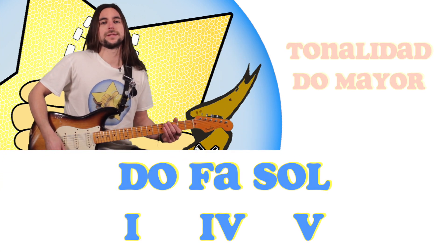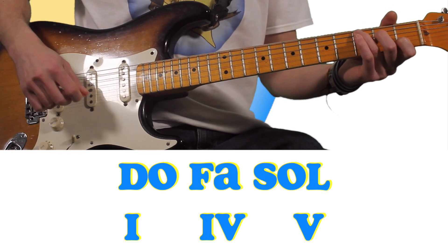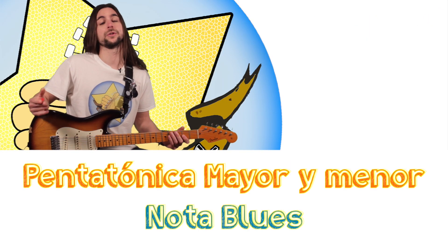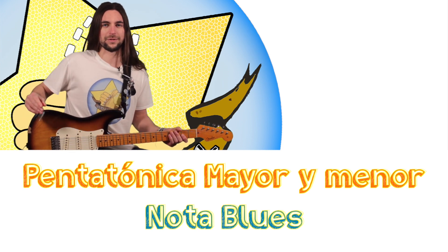The harmony is in Do (C) and we are going to play Do: I, IV, Fa y Sol — V. What he uses are pentatonic minor and blues scales. So let's go with it.